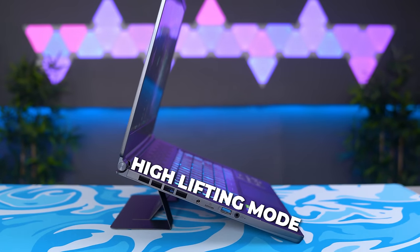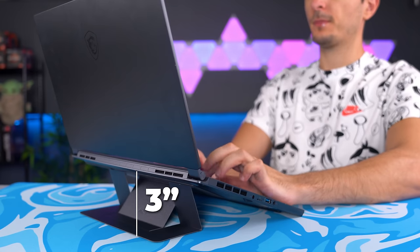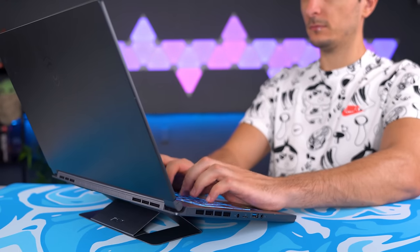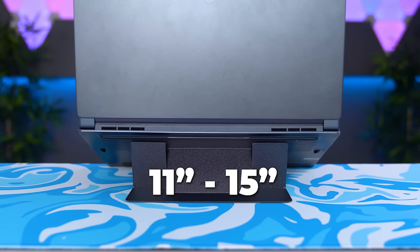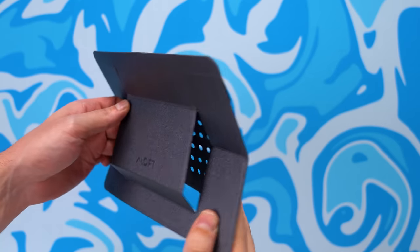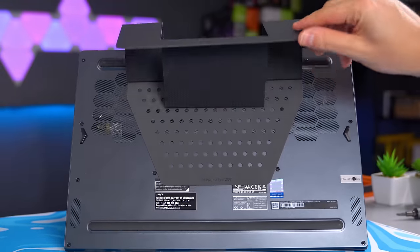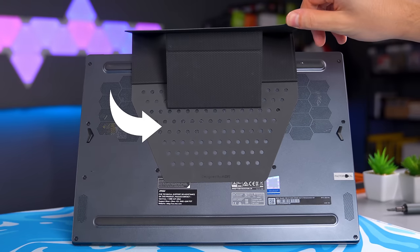First off we have the high lifting mode, which optimizes a sitting posture by applying a three-inch elevation to the computer screen. Next up we have the low lifting mode, which soothes the wrists when typing and can be perfectly adaptable to a standing desk. I was actually surprised that this works with laptops between 11 and 15 inches. It's even able to handle my 15-inch Asus Zephyrus gaming laptop without any issues, which is crazy considering how light and thin this is. One of the things I like about the stand is that it doesn't block the ventilation — there are cutouts underneath to allow hot air to escape.